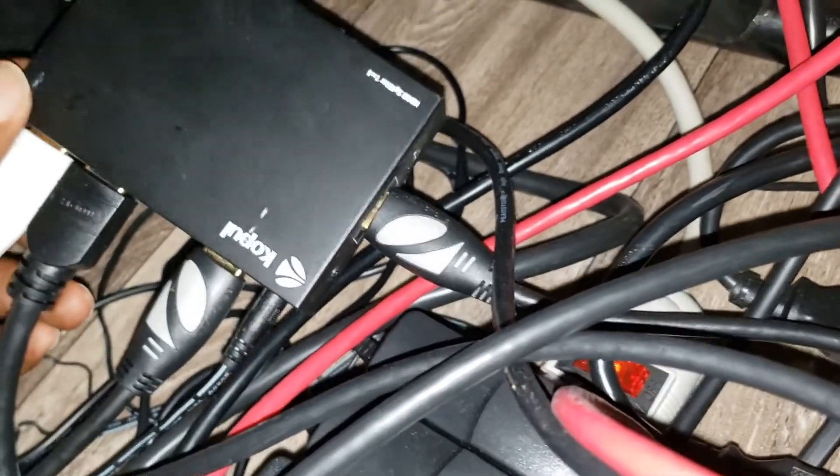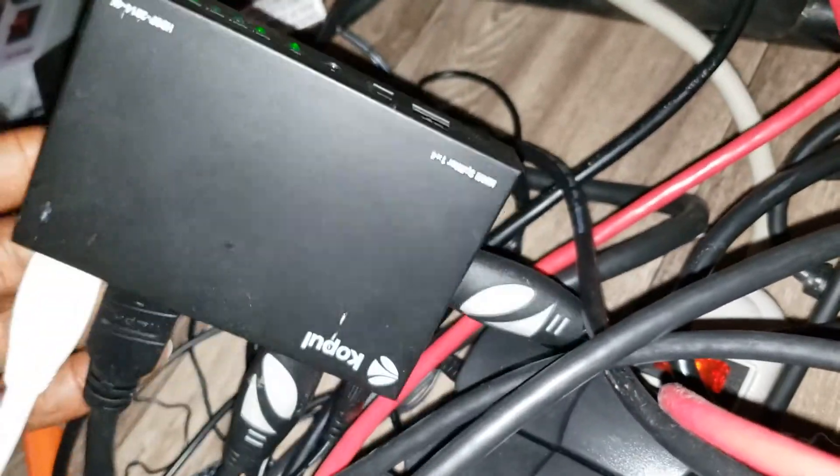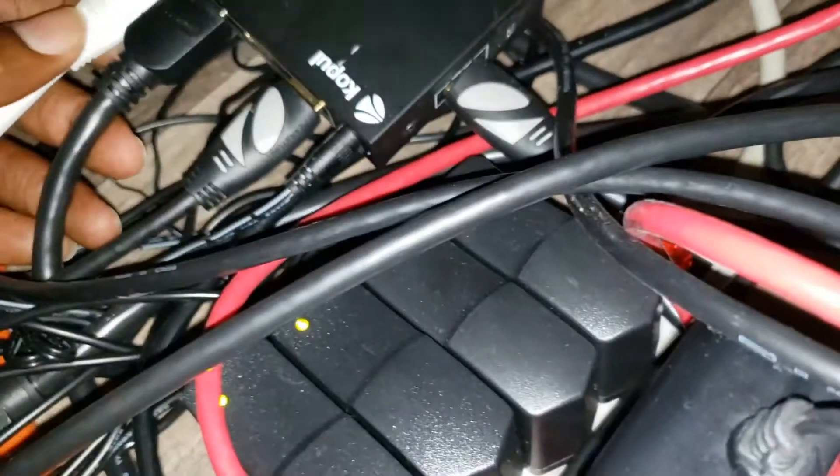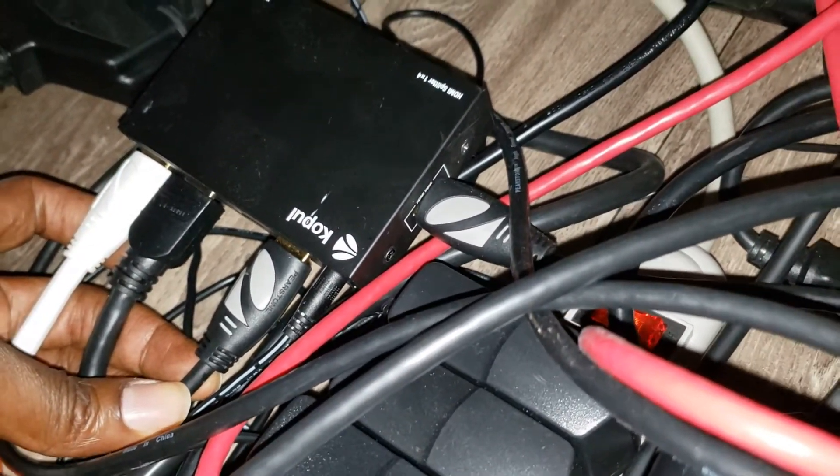So as I said, you got here a HDMI splitter. I bought this box from B&H Photo Video — I'm going to put the link in the description below.